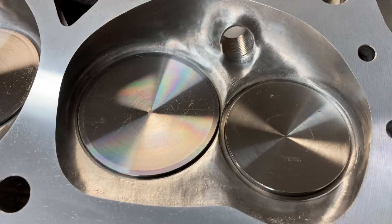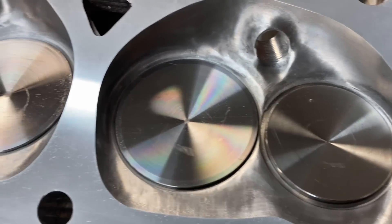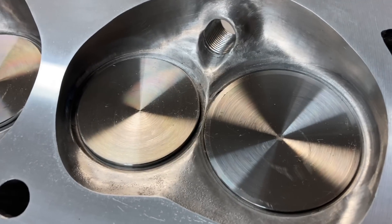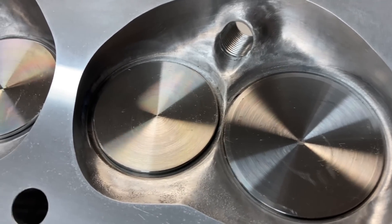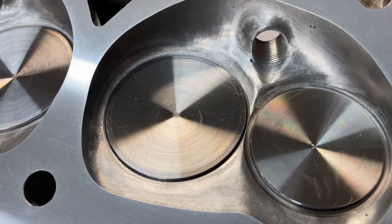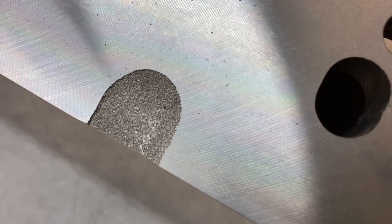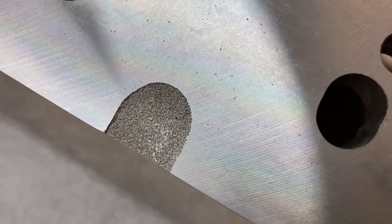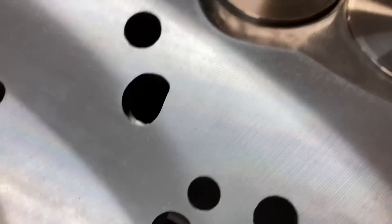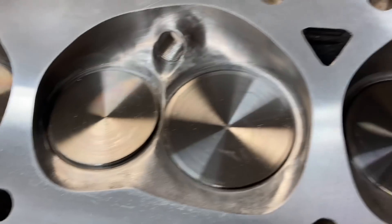The first thing you'll notice is how smooth and nice the chambers look — they've been polished. Ed at E&D Machine did all the work on these heads for me; I was able to go over and help him just a little bit. Those chambers are now polished up — they were kind of a rough cast. I'll show you a before picture or two.